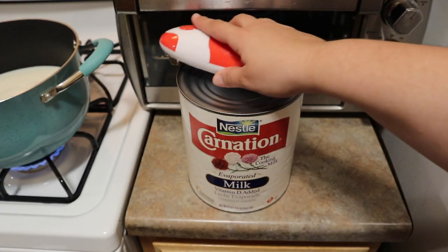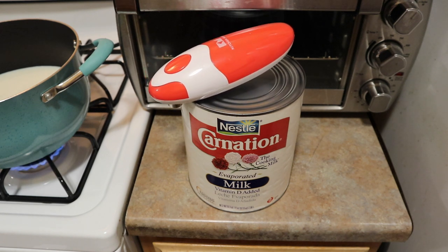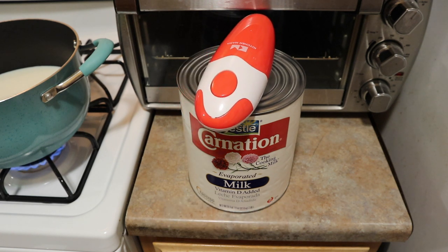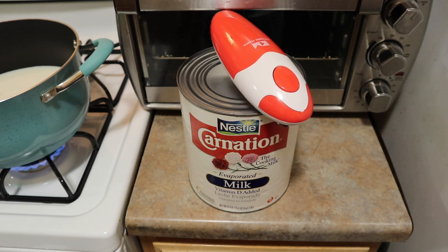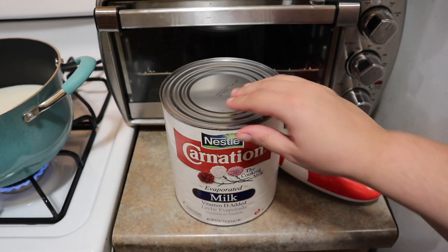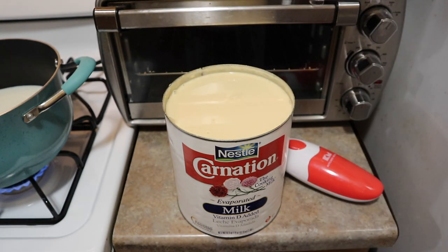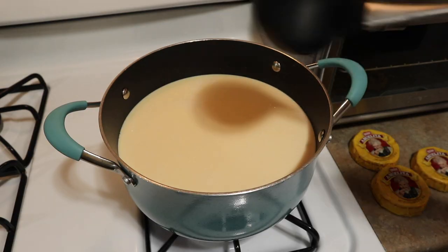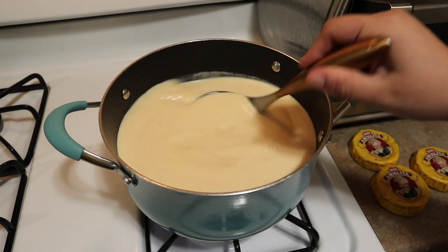I'm using my Kitchen Mama can opener — I really love it. It was sent to me but I have a discount code in the description. I like it because you can open big cans and it does it all by itself, which is great if your hands hurt or you're busy. I'm adding three of the Abuelita chocolates. If you've never seen it before, I pick mine up at Costco, but they sell it at Walmart and most grocery stores. It has tons of flavor and spices — honestly I cannot drink any other hot chocolate but Abuelita. We've tried others and we just don't like them.